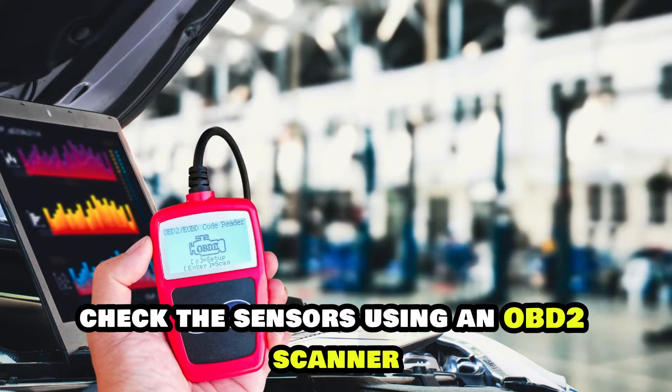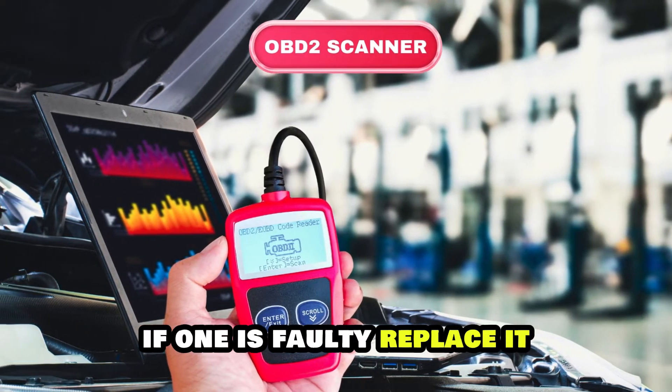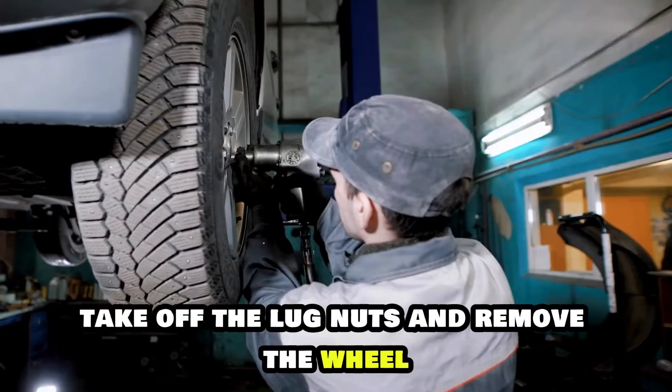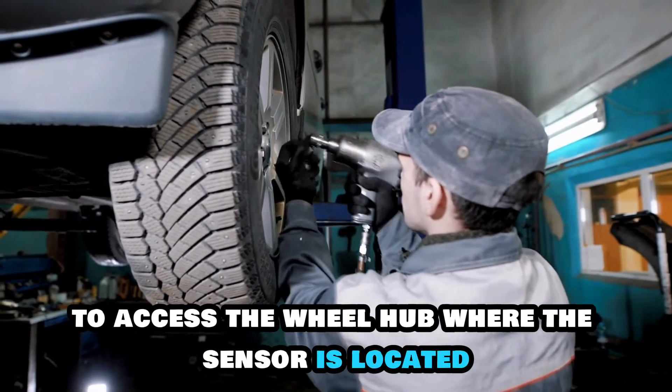Check the sensors using an OBD2 scanner. If one is faulty, replace it following these steps. Safely raise your Chevy Malibu using a jack and secure it with jack stands. Take off the lug nuts and remove the wheel to access the wheel hub where the sensor is located.